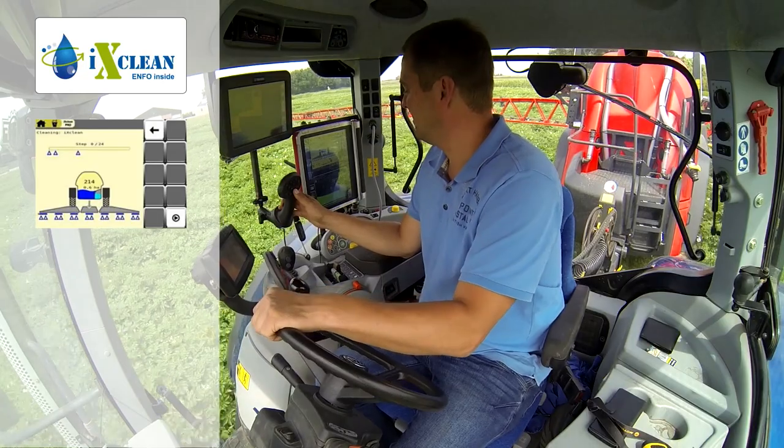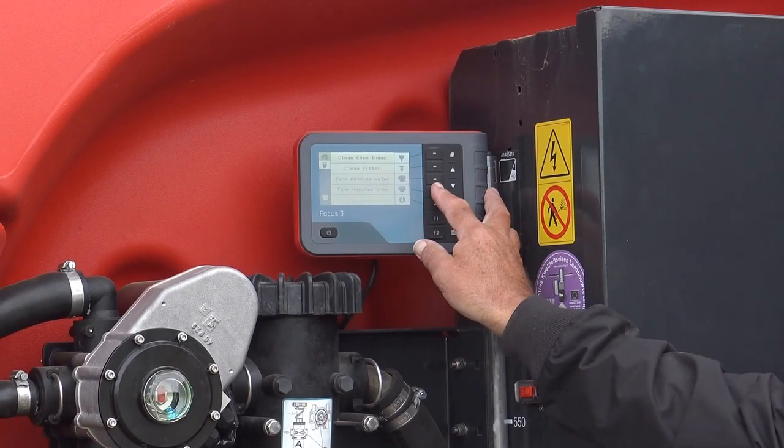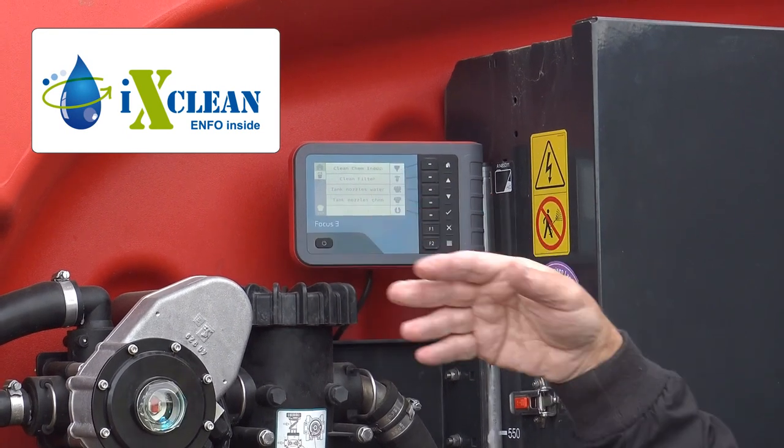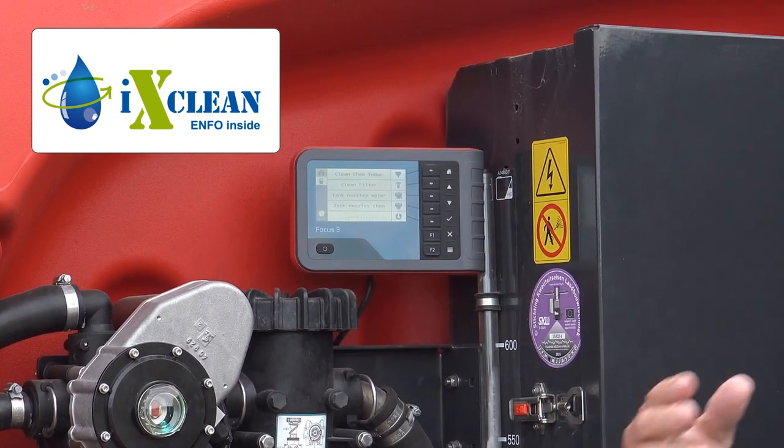To clean the sprayer, it's a simple push of a button. When we press the button we have an option of menus that allow us to clean the machine in either stages or a full automatic rinse.